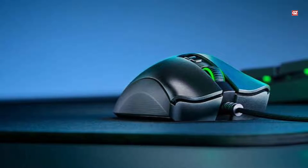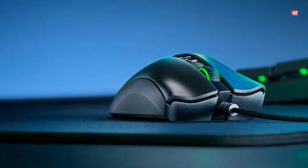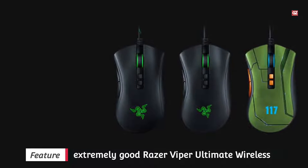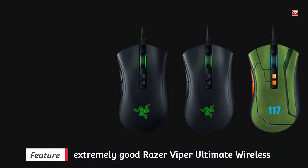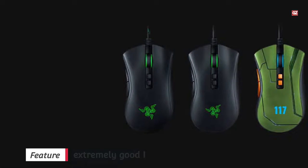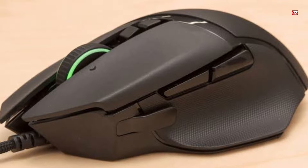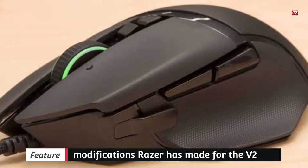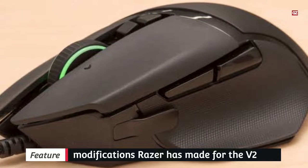It's precisely the right tightness — it spins smoothly, but you can nonetheless experience each notch of the turn, so you won't accidentally scroll too many times. The left and right mouse buttons are more long-lasting than the Elite. They're optical instead of mechanical, using an infrared beam to register clicks, which means they should supply fewer misclicks and lower latency.